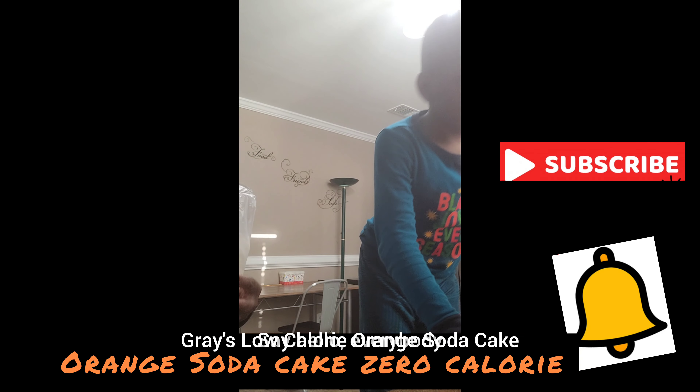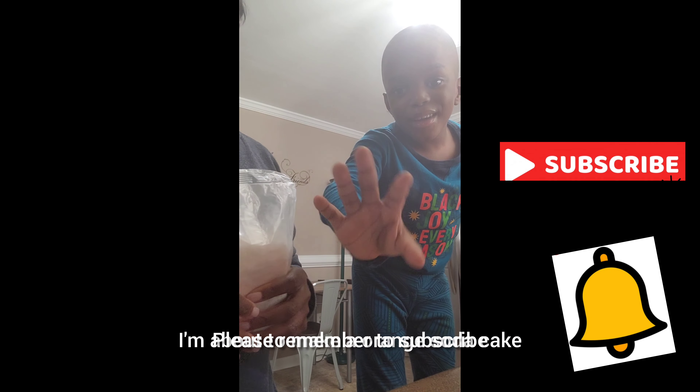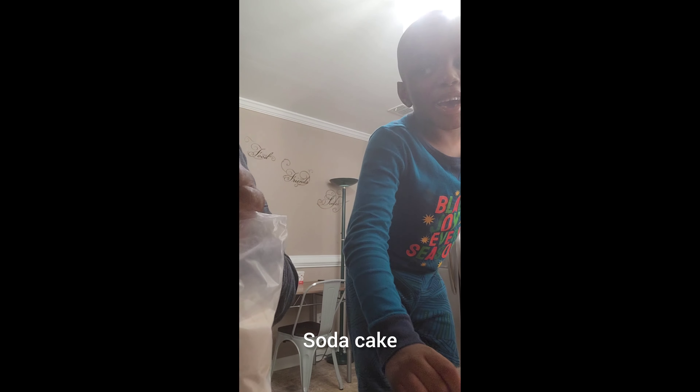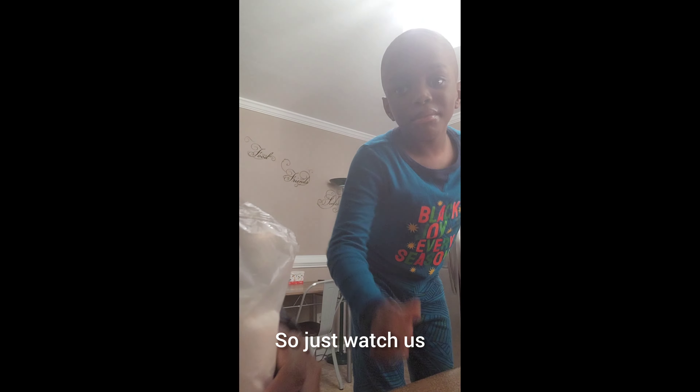Raise low calories. Say hello, everybody. Hello, everybody. I'm about to make an orange soda cake. All right, so just watch us.